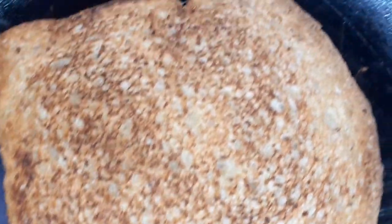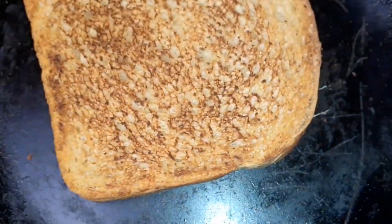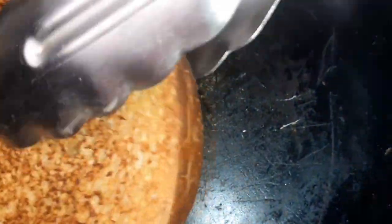Look at that guys — perfectly toasted in our pot. We already turned it on the next side off camera. Let's get it back on the fire and add a little oil.